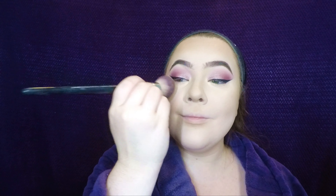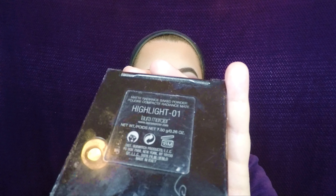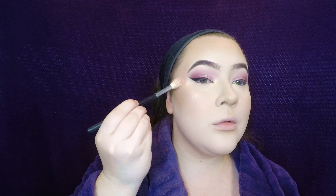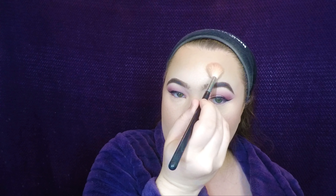Then I'm taking the Laura Mercier highlight in number one — this one is so beautiful. I use this for brides all the time. It gives you that inner glow without looking like chunky glitter, and it looks so natural.